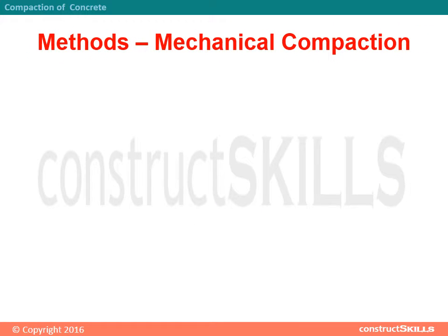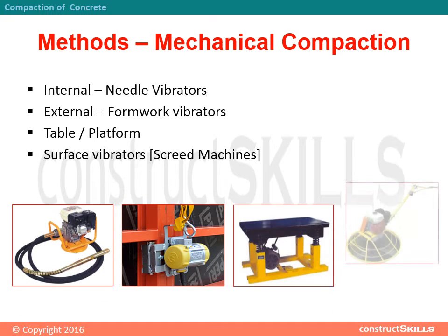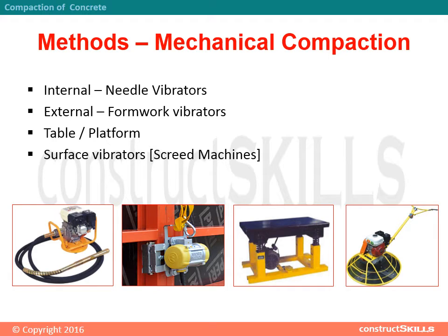Mechanical compaction methods include: Internal — needle vibrators; External — formwork vibrators; Table/platform vibrators; and Surface vibrators — screed machines.